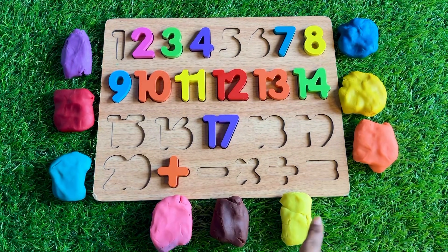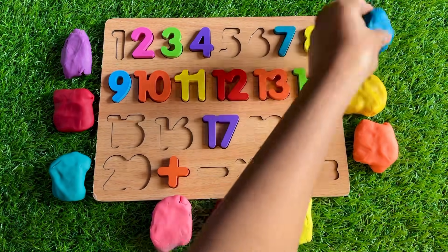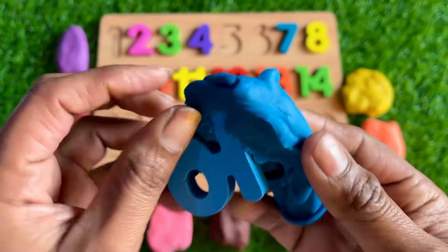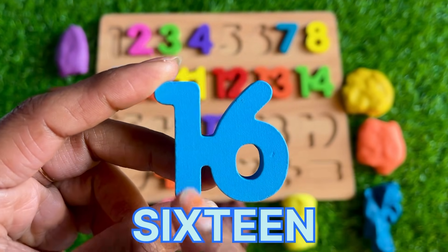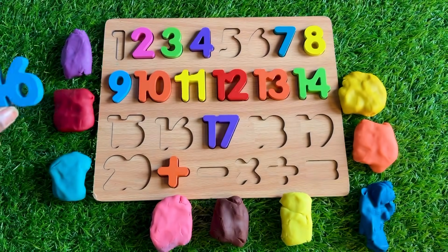Please tell me which color you like most — okay, it's blue! Let's see which number is hiding in this blue Play-Doh. Oh wow, it's number 16! Where should we put number 16?